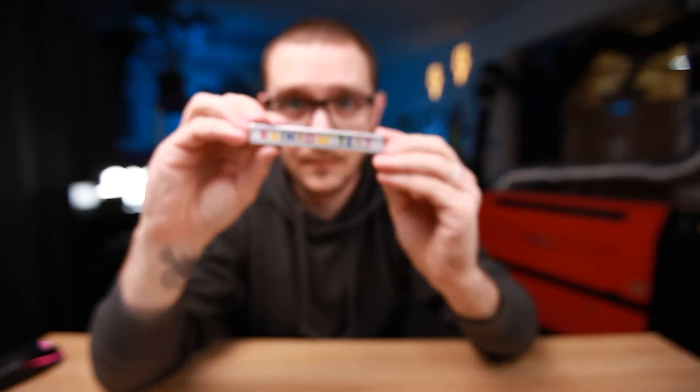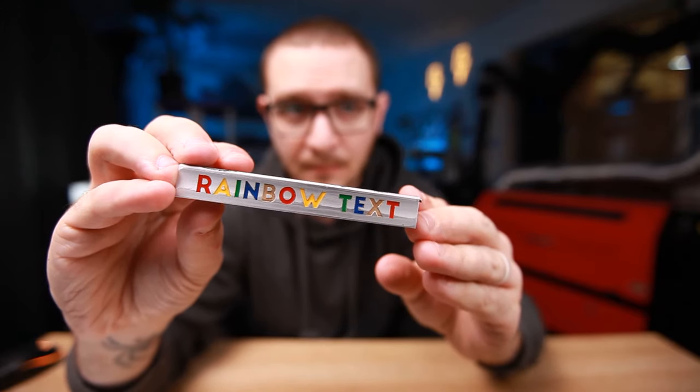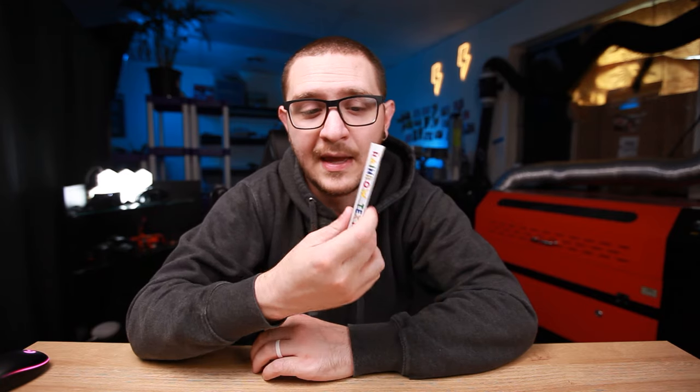Hey guys, what's going on? It's Alex over at Laser Everything, and today we are engraving some rainbow text onto aluminum. This is a really special backfilling method that I've been working on for a long time, and while we're working on some pretty garbage aluminum today, when you do it with the right metals you can get a really nice result. I'm going to be taking you through the entire process step by step on how to get an engraving backfilled just like this. Stick around because we're gonna get started right now.